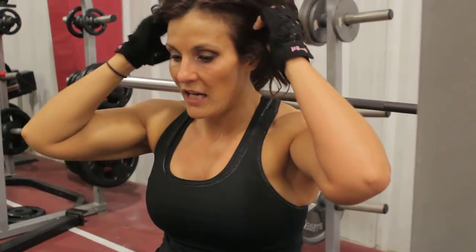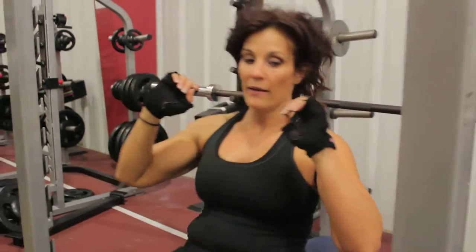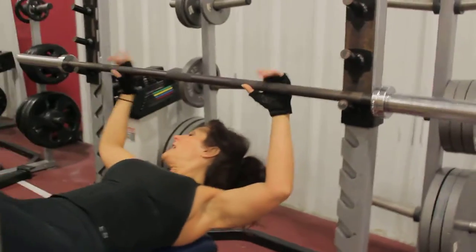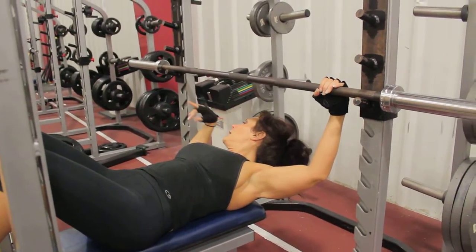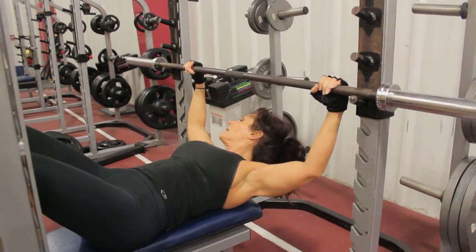I don't flat bench with a lot of heavy weight. James, how long do you have? We'll be out of here in two seconds. I want you to spot me. I gotcha.